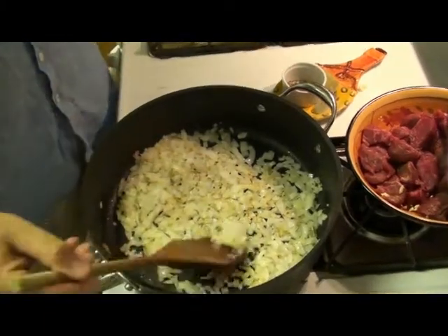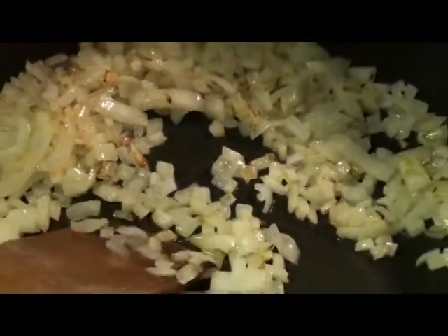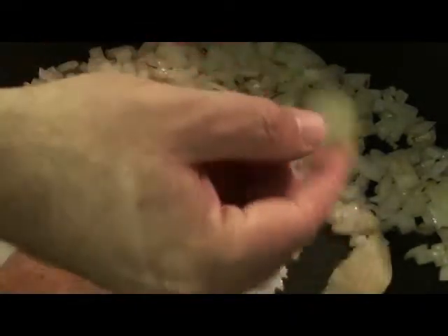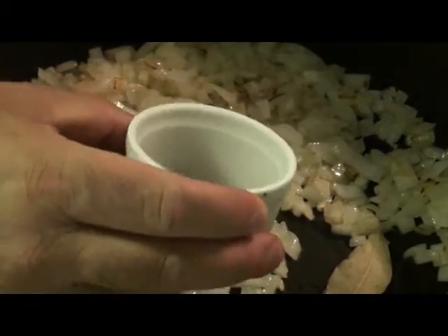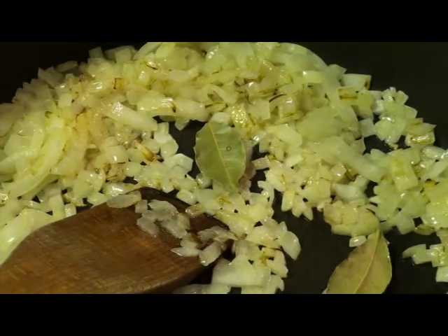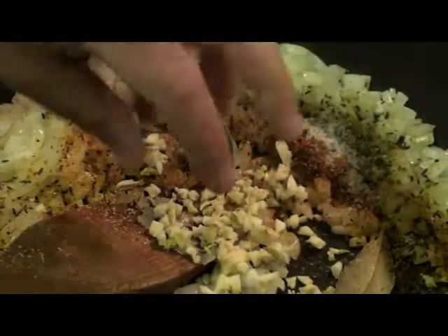Now that the onions have been cooking for about three or four minutes, you'll see that they're slightly turning brown. Now is a good time to start adding some of the other ingredients. The recipe calls for two bay leaves, but I'm going to add three because they're rather small. Then I'm going to add the spices — half a teaspoon of marjoram, half a teaspoon of paprika, one tablespoon of salt, and half a teaspoon of caraway seeds. Then I'm going to add the garlic; the recipe calls for two to three cloves of garlic.